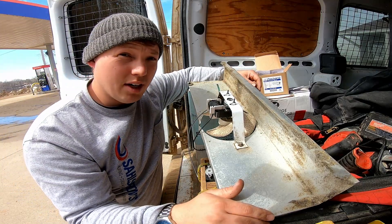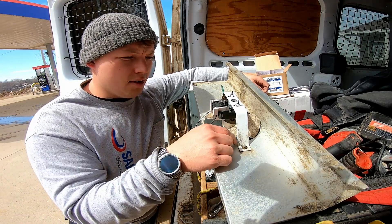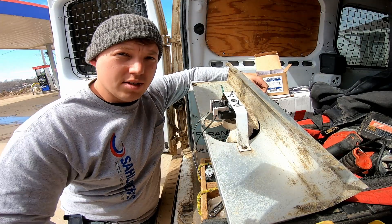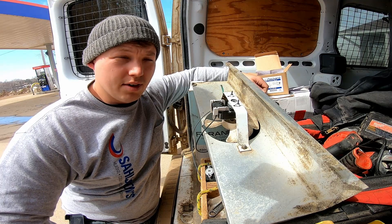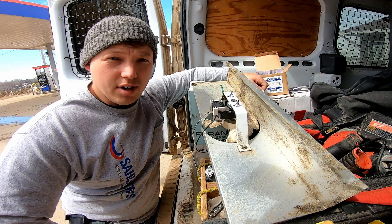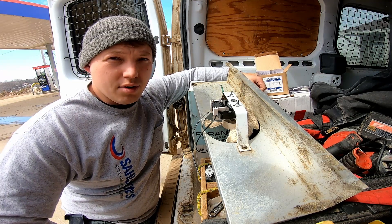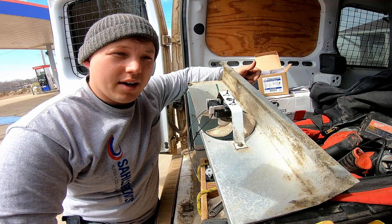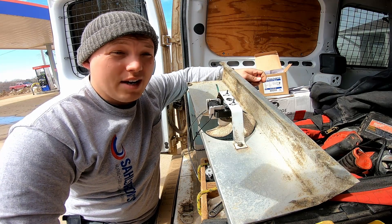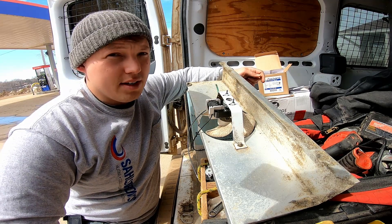Today's sponsor is Housecall Pro — check them out at the top of the description. One of my favorite features they offer is on-my-way text messages, so anyone in your fleet, when they're on their way to a job, they just hit a button and it automatically sends the customer a text letting them know your technician is on the way. Head over to housecallpro.com/ben for a free demo, and if you use my link you'll get your first month for only $19.